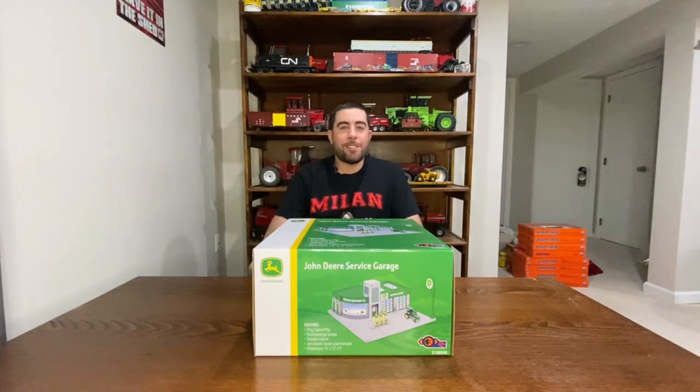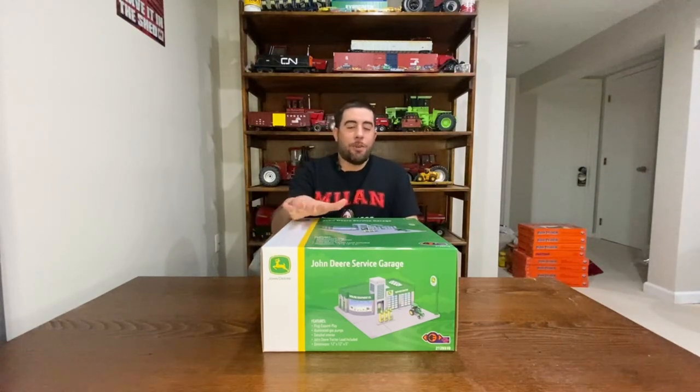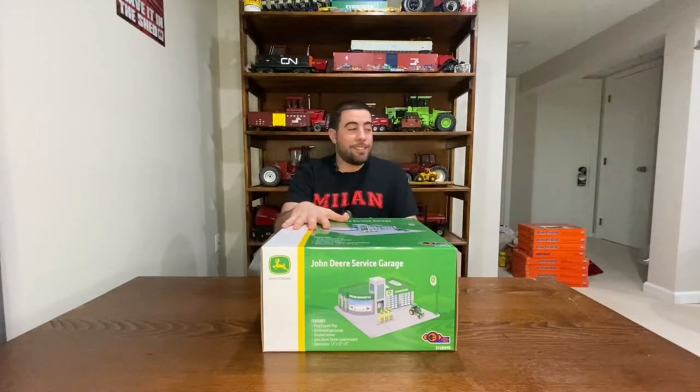Hey guys, welcome back to Raised Trains. Today's episode: I bought my first building for the layout, and now that the layout track is done, I can start to think about what kind of buildings I want to put on and how much room I have for various stuff.